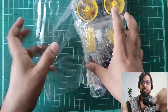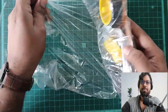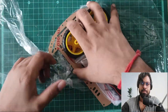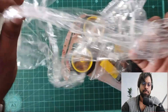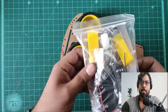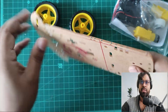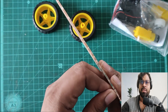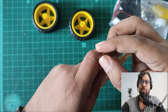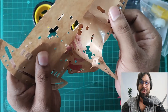Okay, let's open it. So as you can see, there are a few things inside: a two-wheel chassis and some electronics components like DC motors and battery holders.